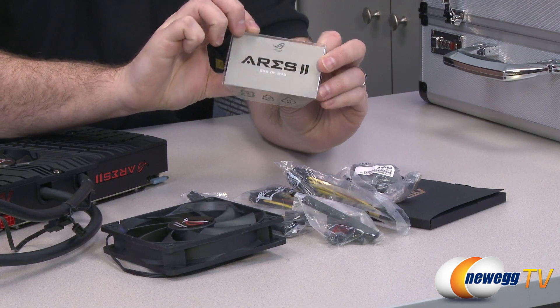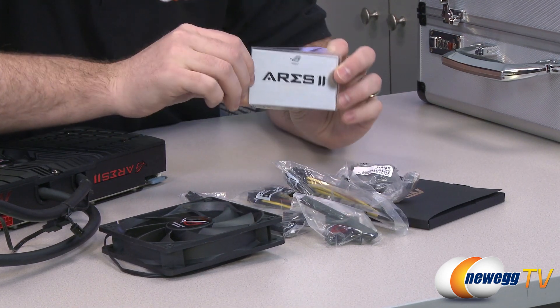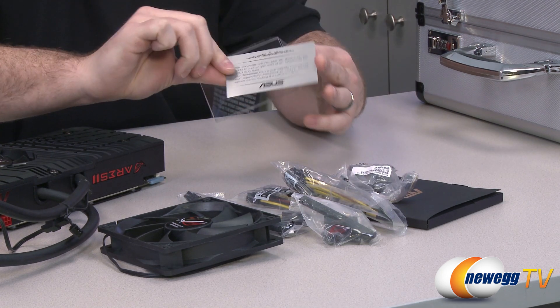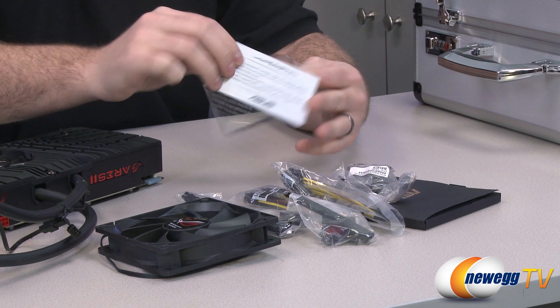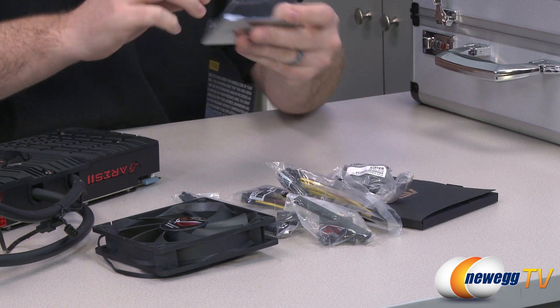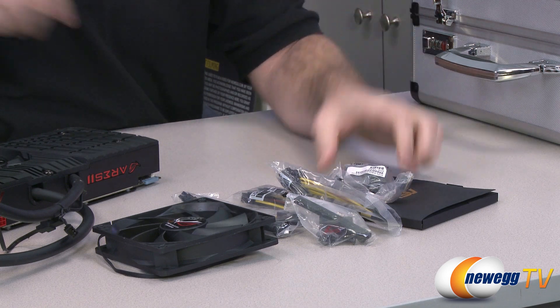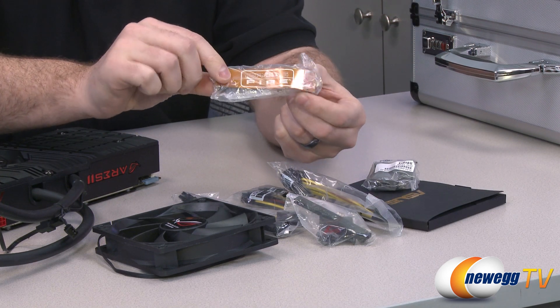We are number 989 of 999, so we just got in at the last minute. It's an actual piece of metal, printed and etched, certifying that you have a limited edition video card from Asus. Next up is a Crossfire bridge, because if you want to, you can get two of these cards and link them together for Quad Crossfire X.